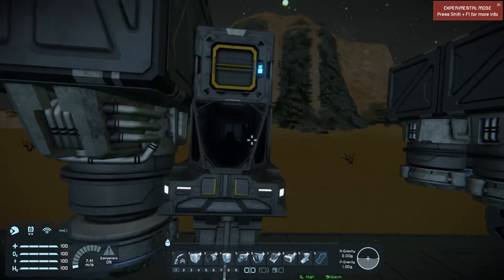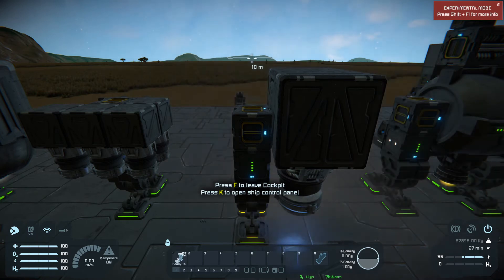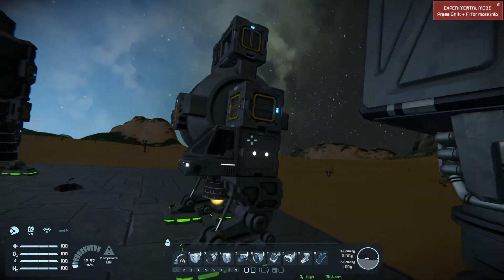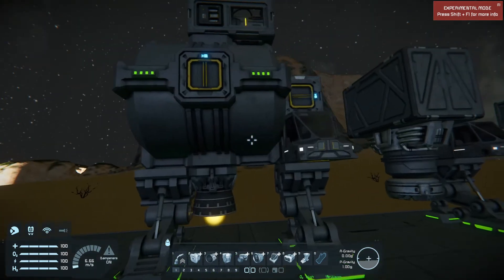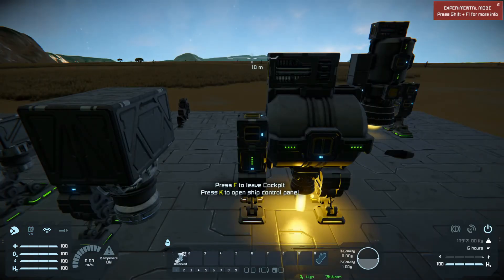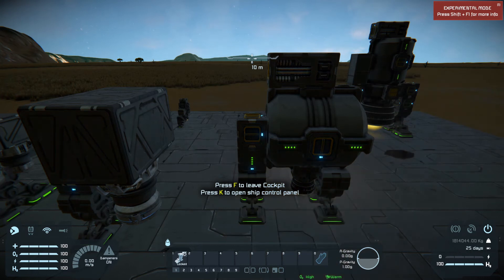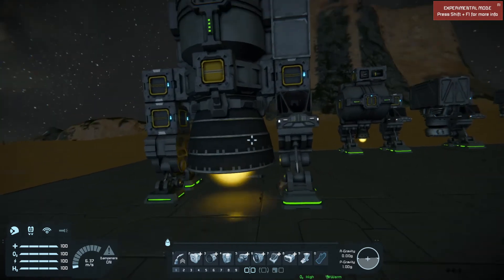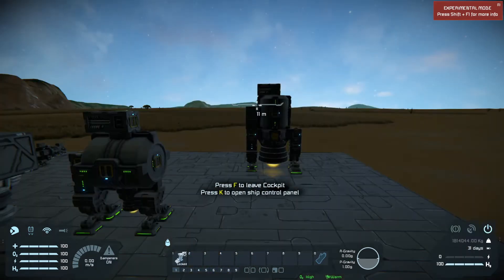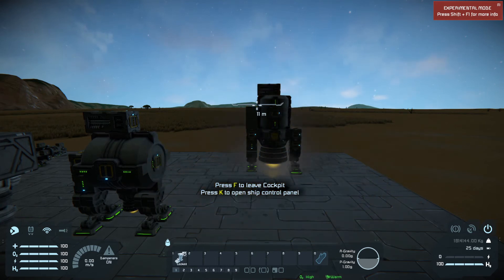This is a large ion thruster, and this one is able to lift 87,898 kilograms. This is a small hydrogen on a large grid, and this was able to lift 109,171 kilograms. And a large hydrogen on a large grid ship was able to lift 729,158 kilograms.